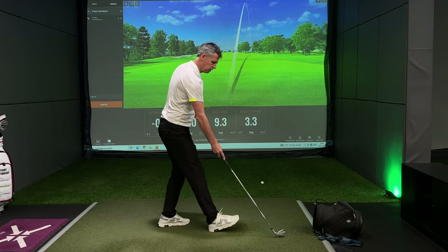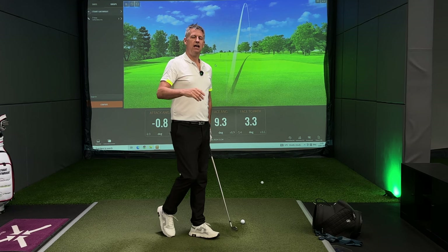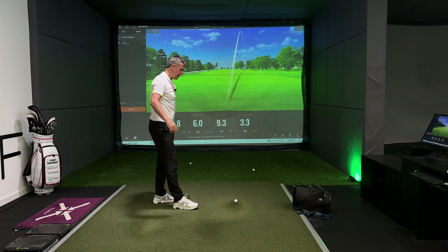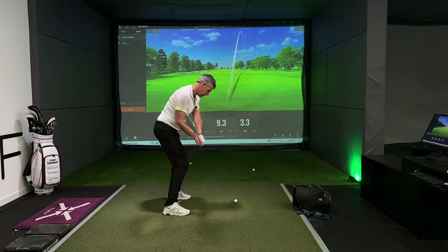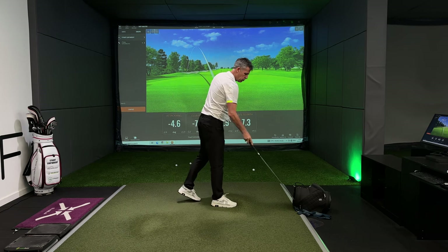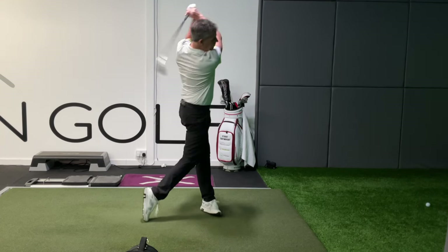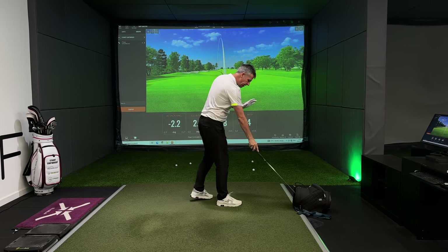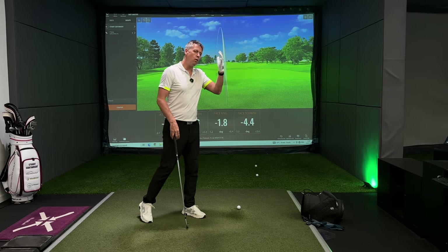The way to remedy a pull is that you need to make your face to path value like the very first shot I hit. A face needs to be closed to your path. I'll make you understand why that is to be the case — if we don't see a golf ball start left and have plenty of bend to the left, we will never feel comfortable that when we do eventually find the ingredient that allows us to straighten up our path, will we then see the ball draw back to target. So the face to path value has to be more negative. You need to see the ball actually bend left.